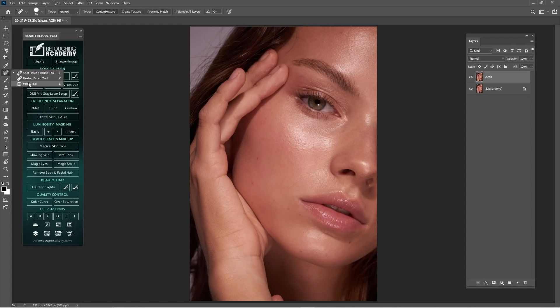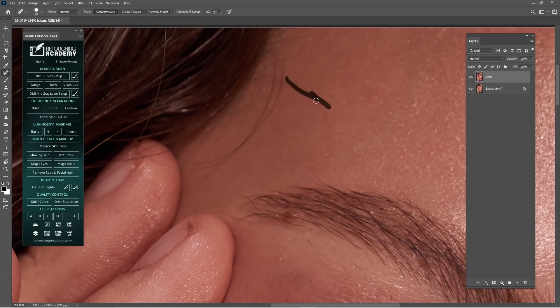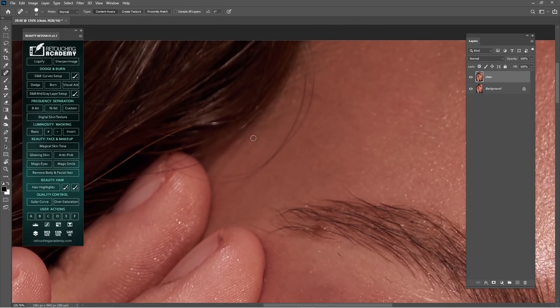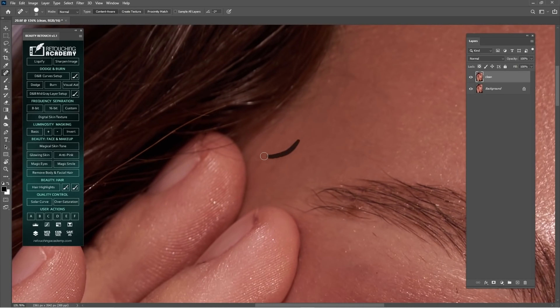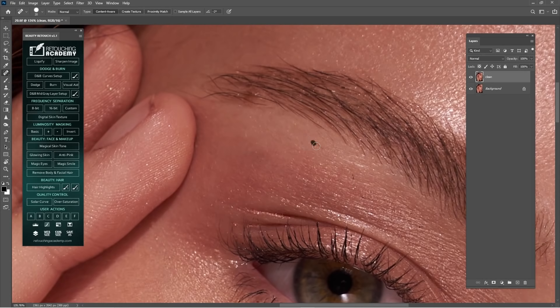We're gonna work with these three tools. I'm just gonna start with Healing Brush and start to clean. As you can hear from the sound, I'm using Wacom Intuos Pro S — it's a really nice tool to use for retouching. I highly recommend this to you guys for serious retouching.